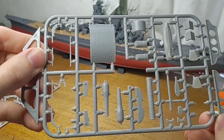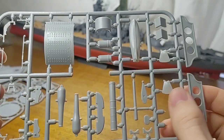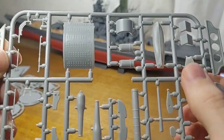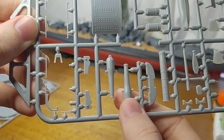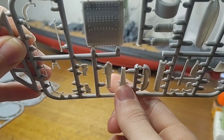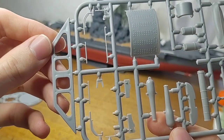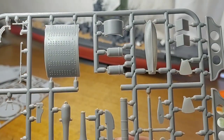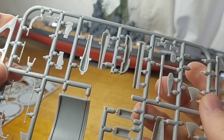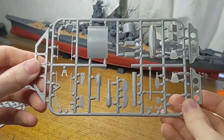The next rack has more pieces for the turret — there are two of these racks included in the kit. We have the propeller blades, a lifeboat funnel, and one of the 11-inch Dahlgrens, which are in two halves. You get two of those.